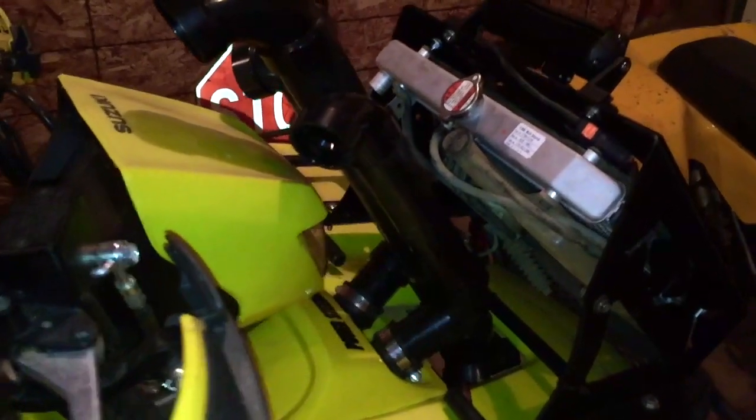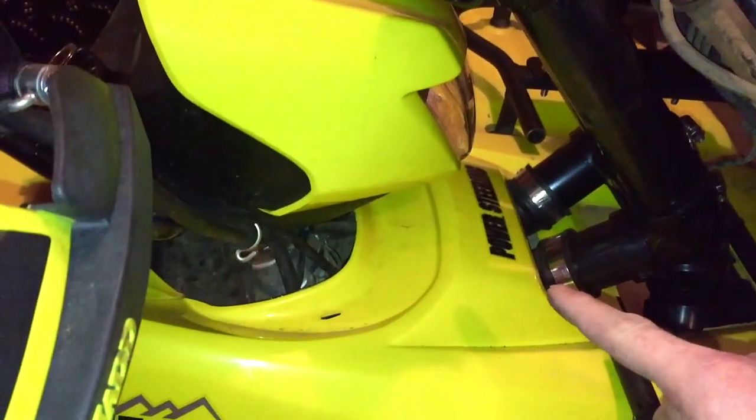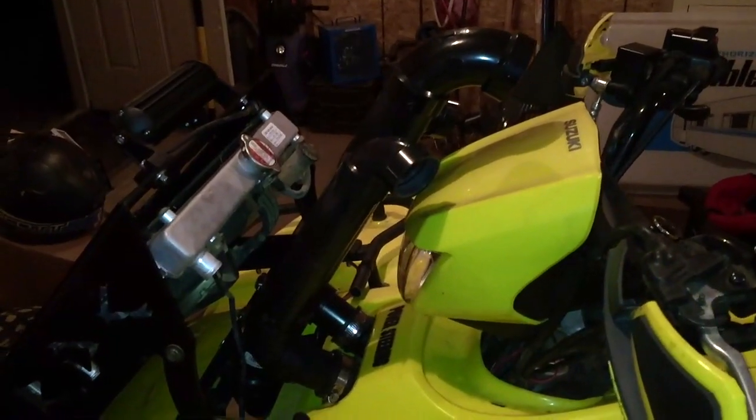I'm going to start with the clutch inlet side right here. This tube right there is the clutch inlet. It goes down into here where the power steering is, does a 90, comes down, comes under the plastics right here, comes down and into the box.